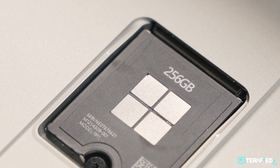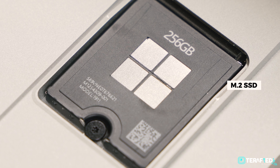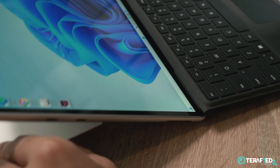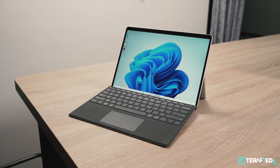We do want to touch upon the kickstand mechanism a little bit. It's arguably the best in the business — it just feels right and you can position it at any angle with ease. You can literally sit on it and it wouldn't break; it's that good. Others will definitely have to learn a thing or two from Microsoft.